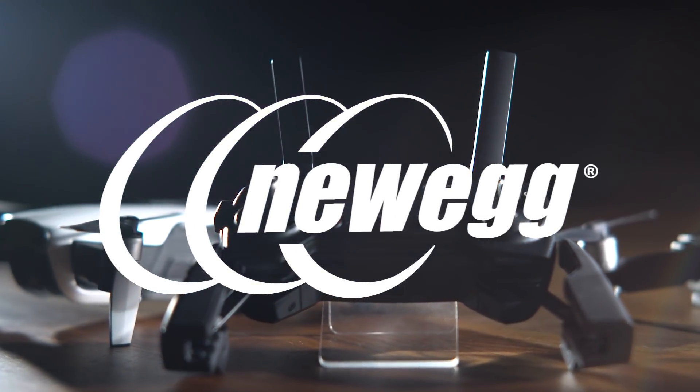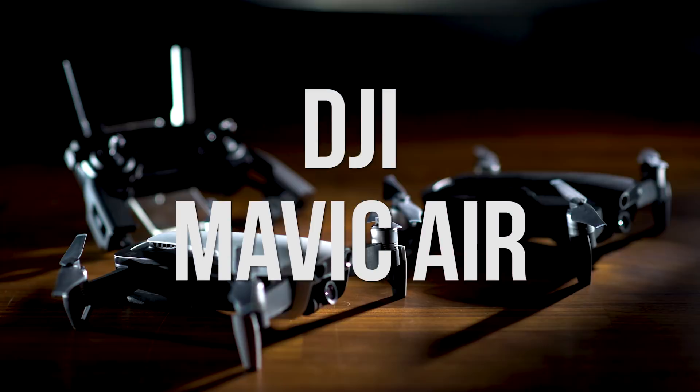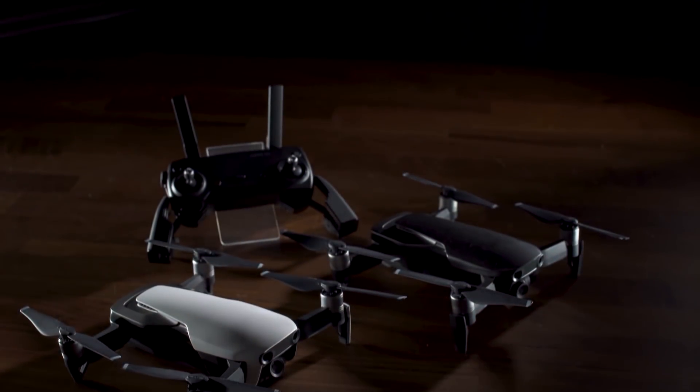The world of drones just got a lot more interesting with the newest release from DJI, Mavic Air. The Mavic Air is the third release in the Mavic lineup, coming after the Pro and Platinum models.